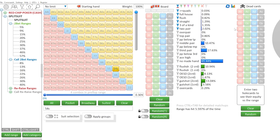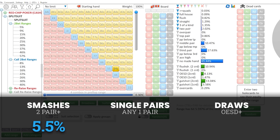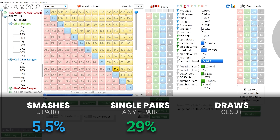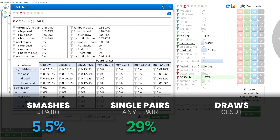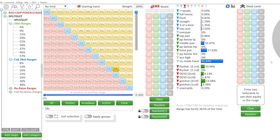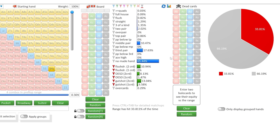Looking across all flops for 5-4 suited: smashes — two pair or better, flopped flushes — that's happening roughly 5.5% of the time. Single pair hands, mostly third pair and some middle pair, that's happening roughly 29% of the time. Catching draws — open-ended straight draws and flush draws — coming in around 19.3%; if we include gut shots, both one-card and two-carders, we're up to roughly 34%. There is some overlap between draw and pair categories, as it's possible that 5-4 suited catches bottom pair on a board where it also has a flush draw.